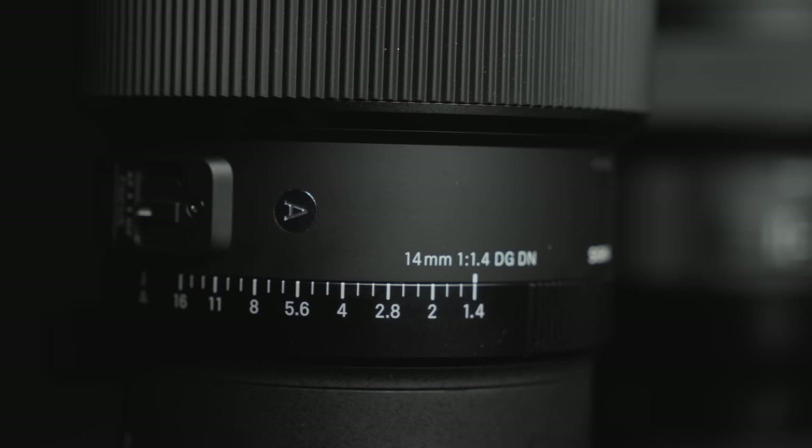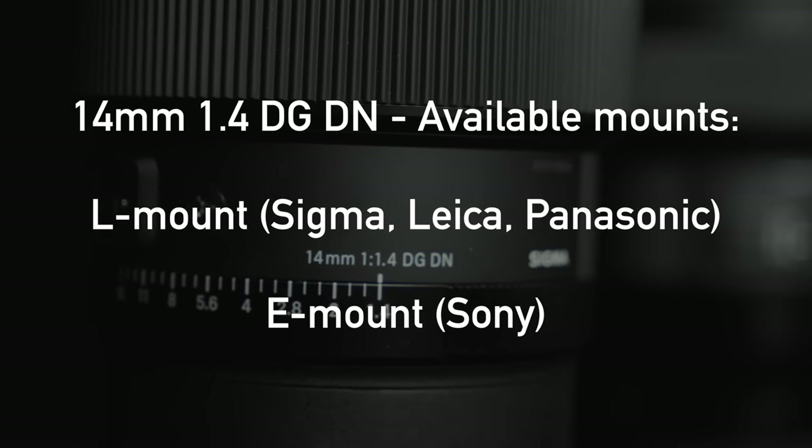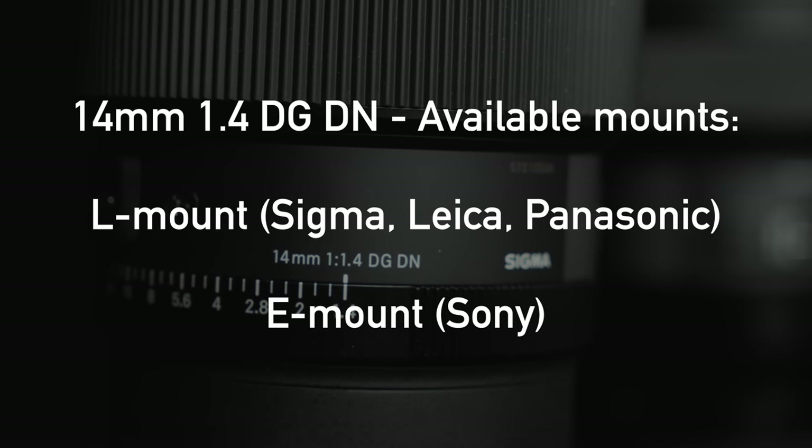Now let's get into the actual details, starting with comparing it physically to its predecessor, the Sigma 14mm f1.8 DG HSM Art. I used both lenses with L mount on the Sigma FPL full-frame camera. The new lens is a full-frame lens available at launch for L mount — used by Sigma, Leica, and Panasonic mirrorless cameras — and E mount, used by Sony mirrorless cameras.